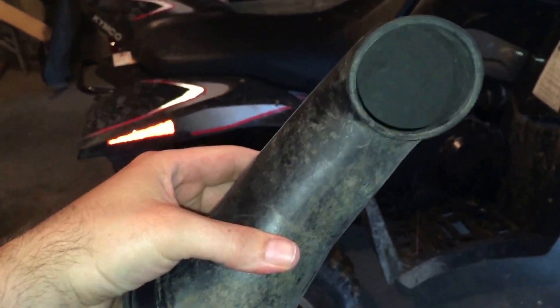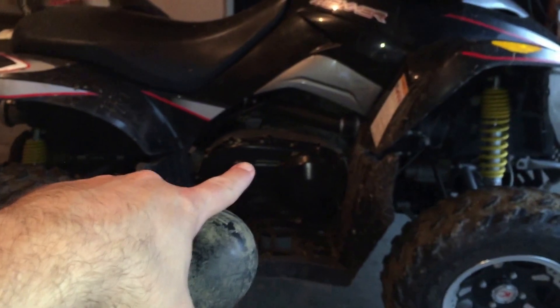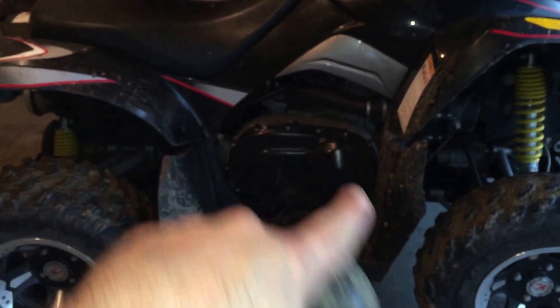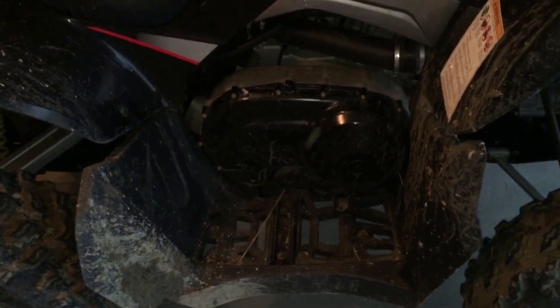Originally, what that does is it hooks up to this and comes up just a little bit and breathes out there. The problem is that where that hole is, it does not come up very high. So if you get into any kind of water — and this is what happened to me — I got up to where the water was about right above the transmission case, splashed in, and lost all power because my belt got wet.